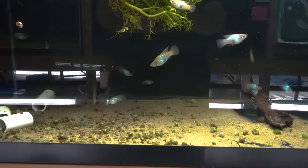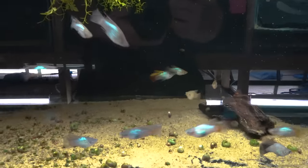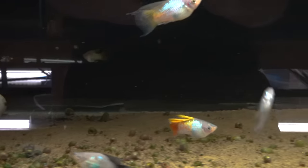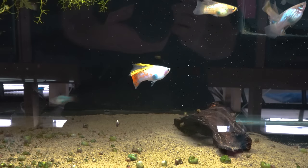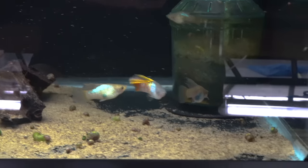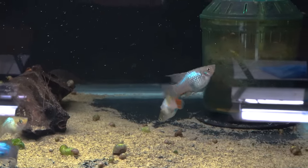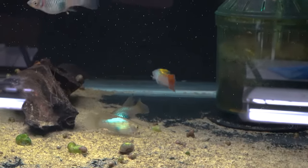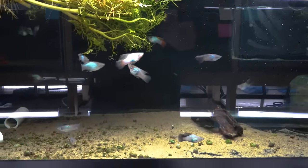My favorite is this guy in the back. He's got a lot of reds and yellows on his fin — that beautiful blue iridescent body but with some reds and yellows on the fin. I don't know if that's desirable in a blue strain to have reds and yellows, but I sure think he's pretty. I think that fish is amazing. He's my favorite of all of them.